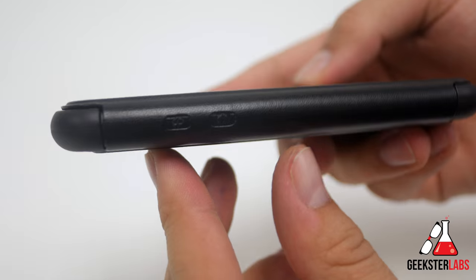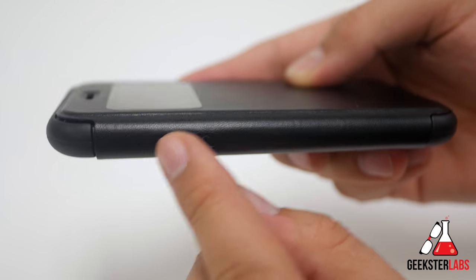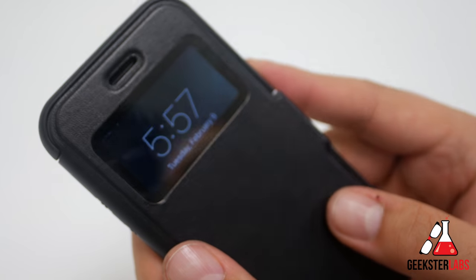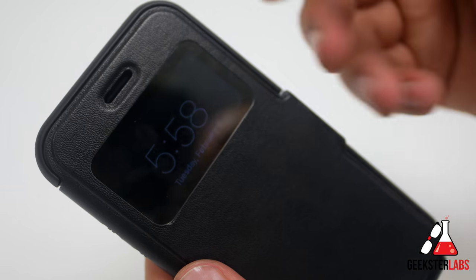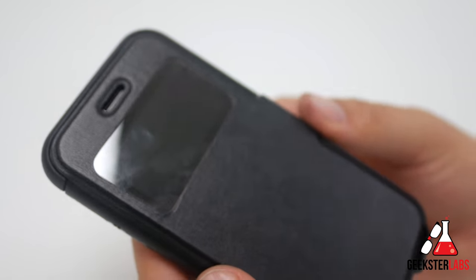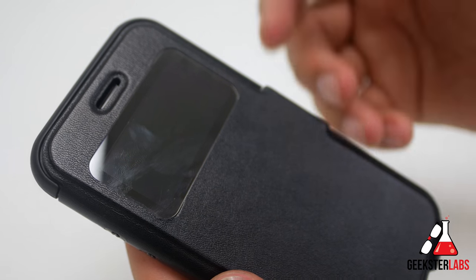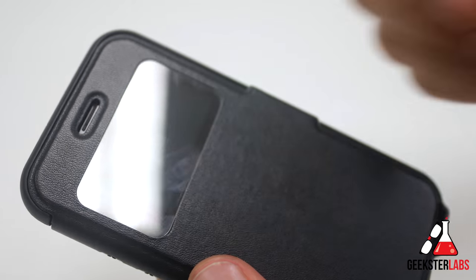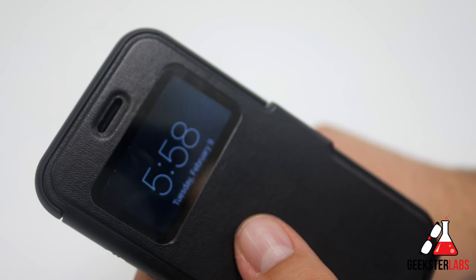With the phone inside the case, you can see the volume up and down buttons on the side — you can still feel the texture and click them to adjust volume. When I press the button, you can preview the clock through the window, and if someone calls you, that will show up there as well. With other flap cases, checking the clock is a nuisance — you have to open the flap, press the button repeatedly. With this case, you just pull it out of your pocket, press the button, and see the clock quickly.